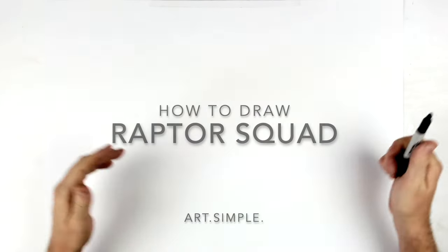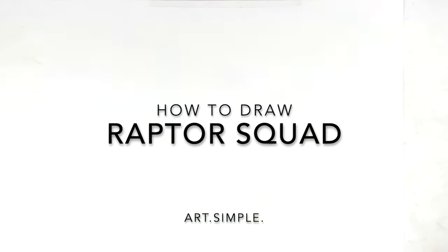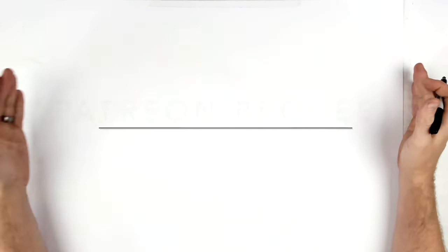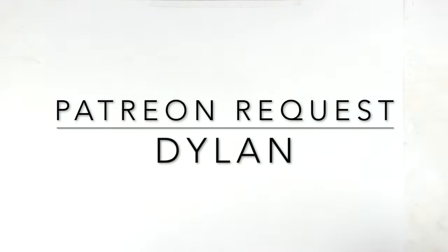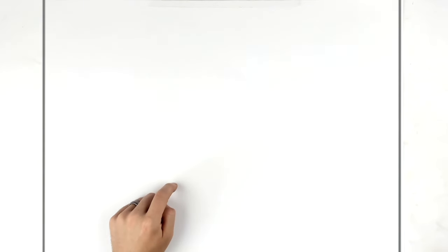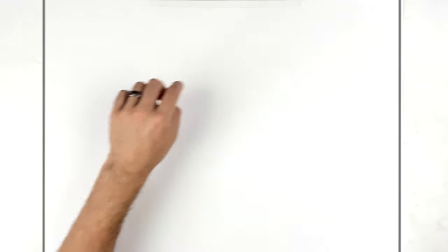Welcome back to another drawing tutorial. This is a Patreon request from Dylan - a big request, pushing the limits of what I can do, so this will probably be a long one. We're just going to start. I'll try to fit them in as best I could, so landscape page, pencil, eraser, and hit pause if I go too fast. I've got Blue, Delta, Charlie, Echo.